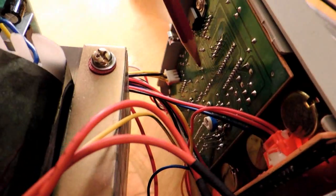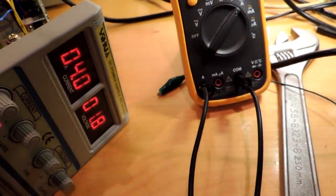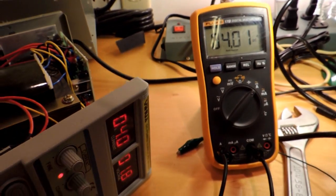Down here on the display board, you can see a trimpot for the amp reading. It's now reading 4 amps, and the meter is already at 4 amps as well. So it is actually possible to trim the meter to be even more accurate.